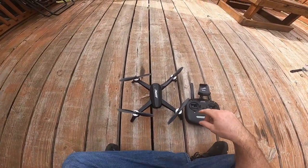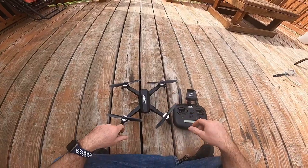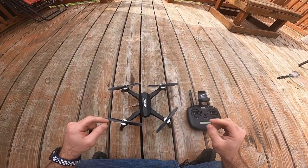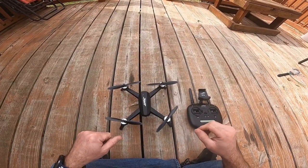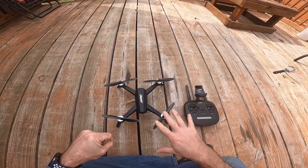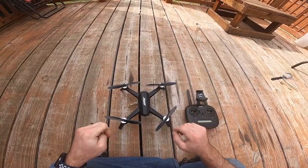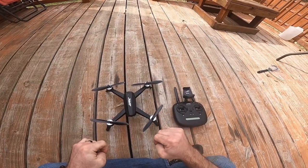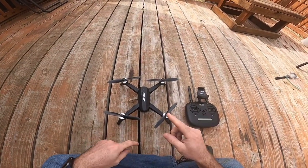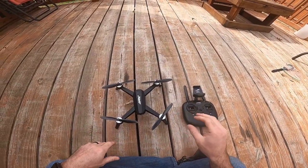I'm going to go ahead and turn it on and we're going to get flying. This will just be a video showing how it flies. I will have to calibrate it and connect everything, but I'm not going to go into detail about that. I'll put two links in the description box below for videos that explain how to connect the remote and calibrate it. You do have to calibrate this drone every time you fly — every time you turn it off, change the batteries — it takes maybe a minute or two.